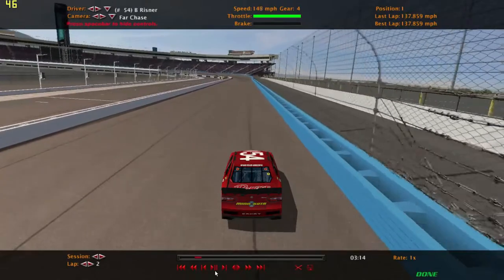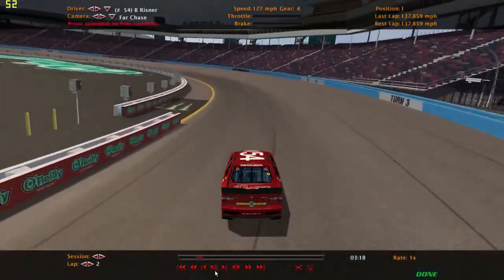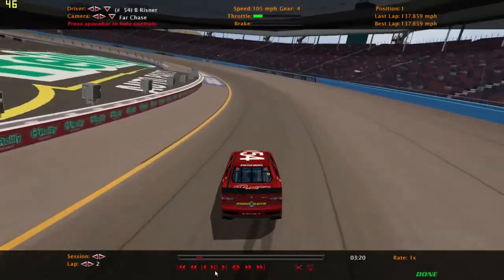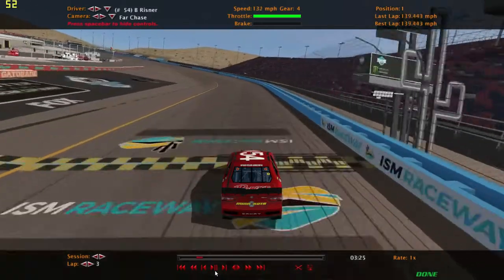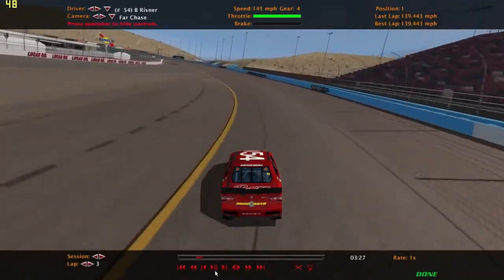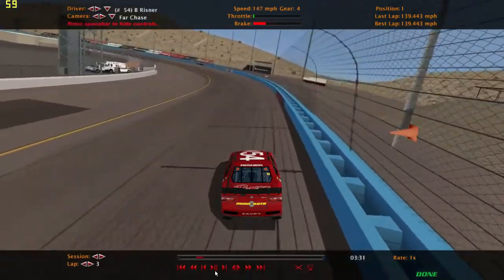To get through the turns fast, you've got to actually go through them slow. I personally do not like a loose car, so you will not see me losing it. But on this setup that I'll give you at the end, it is pretty loose on the very first lap, so my speeds will be way down on that very first lap.